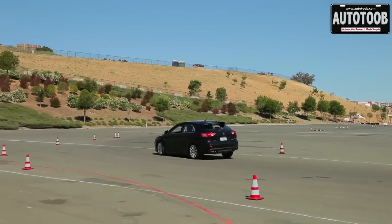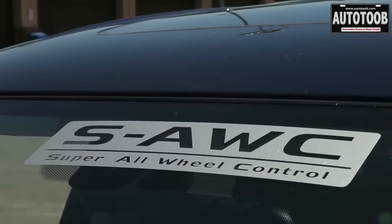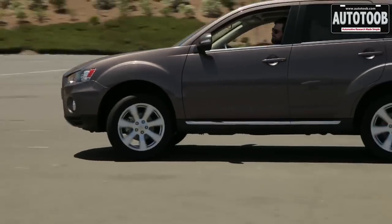What they have done is created systems called AWC, All-Wheel Control, and then a high-line performance system called SAWC, Super All-Wheel Control. Those systems use an incredible array of technologies to give you the very best performance.